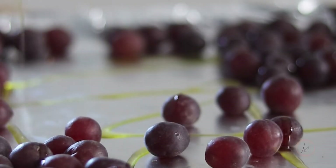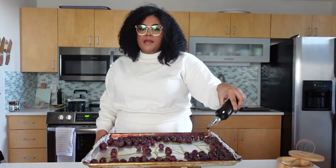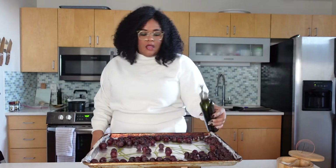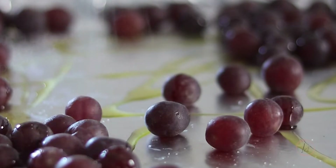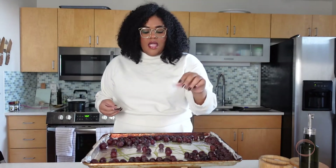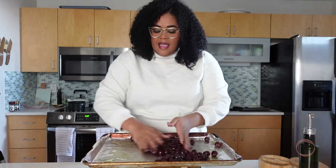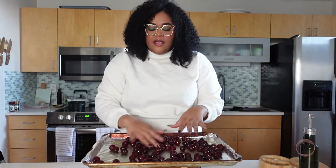I'm just going to drizzle the olive oil on top. You can be a little generous — it'll end up being about a tablespoon and a half to two tablespoons depending on how many grapes you use. Then some salt, because we're going to balance out that sweetness. As these grapes caramelize, they're going to become juicy and luscious and kind of jammy, but it concentrates the sugar so they'll become really sweet, so we just want to balance that out. I'm going to use my hands to give these a good rub so the olive oil and salt are on all of them, and then make sure they're in a single layer.